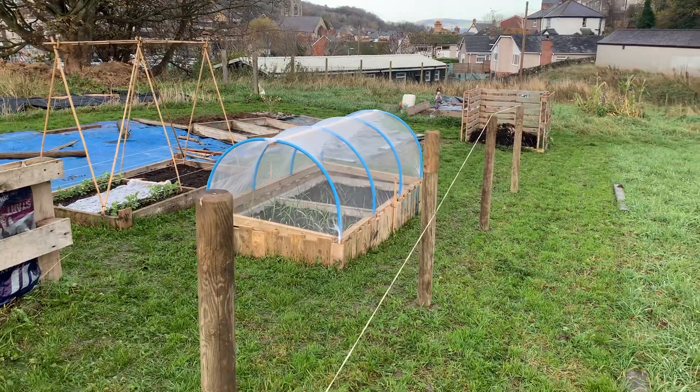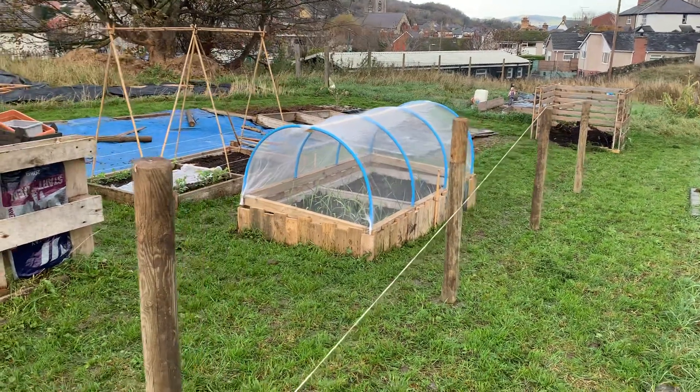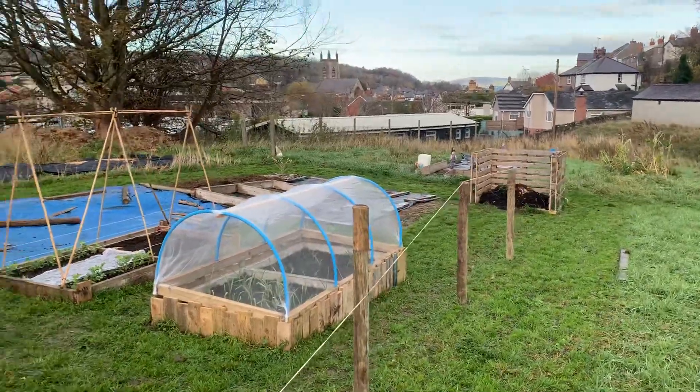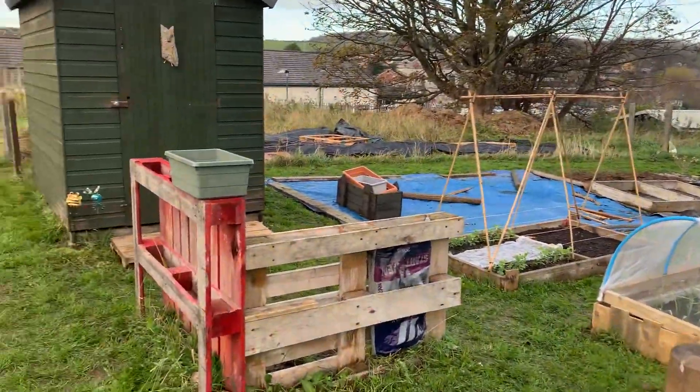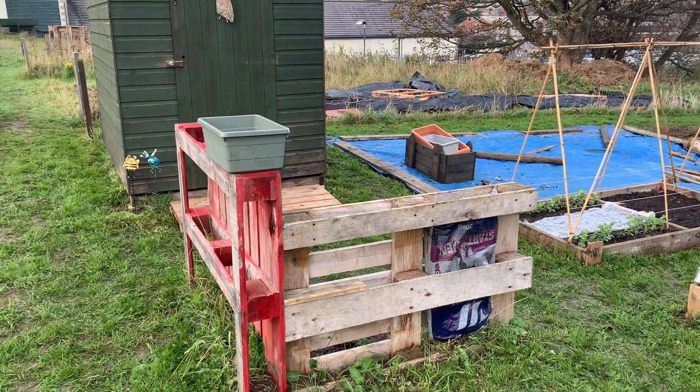Putting a fence down there — nothing major, just wooden slats. I think a couple more posts to go. These pallets are going to be moved or I might just get rid of them completely.